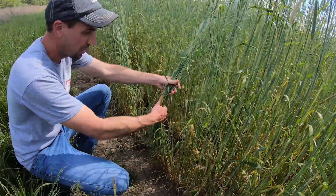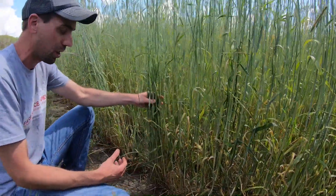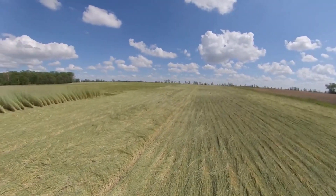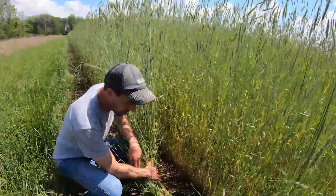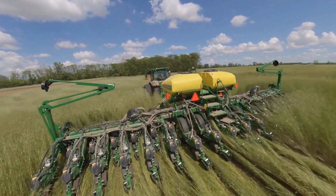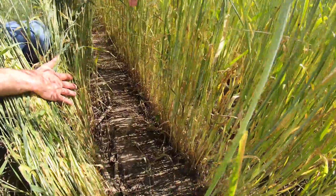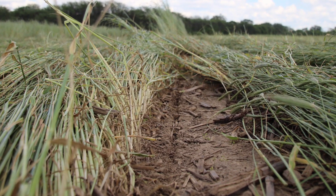A nice thing about rye is that as its roots push deeper in the soil, it's pulling nutrients up to the surface into the plant. When we terminate this plant — whether with the planter and roller crimper or with the herbicide treatment in other areas — those nutrients start to break down and stay in the top portion of the soil profile for whatever crop we've planted. The rye was planted on 15-inch centers and we're going to split that. We're on RTK guidance here, which means our tractor is controlled by a GPS signal accurate to within a centimeter, and we'll plant soybeans right down the middle between the rows of rye.